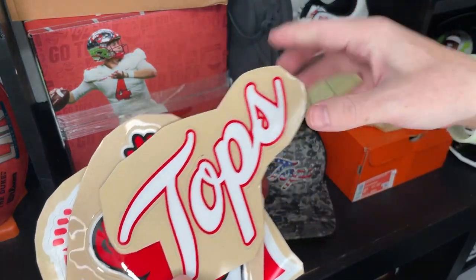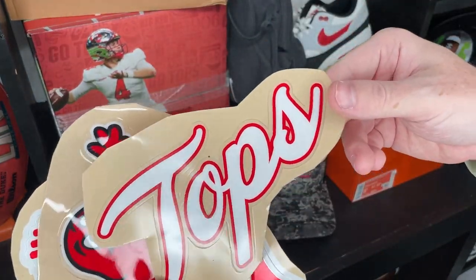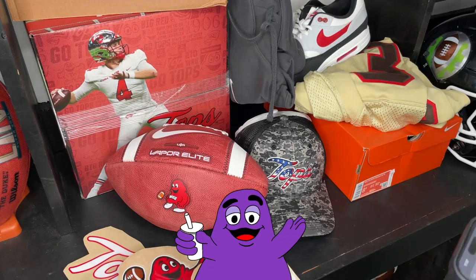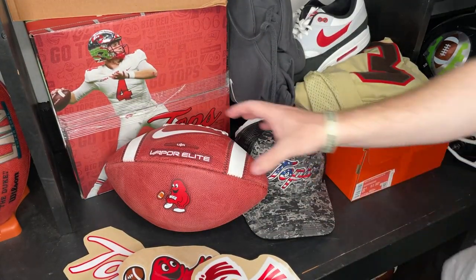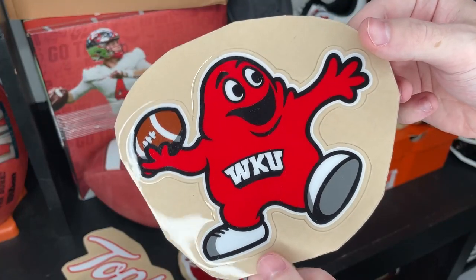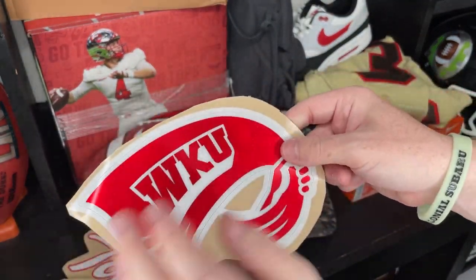The next thing we have is some decals — these go on their helmets. Western Kentucky has some of the best lids in the game, and here are some of the logos they've got. You've got a regular Tops logo, and this little mascot character. I Googled it — this is Big Red. So on the Nike Vapor Elite football, that is Big Red doing its thing with a little football. And then we also have one of their helmet decals, plus a chrome red plastic WKU Hilltoppers logo.